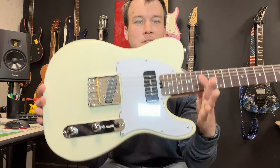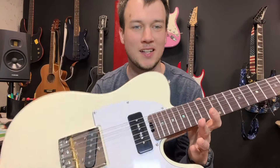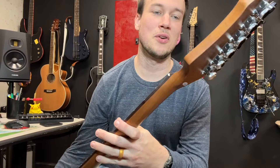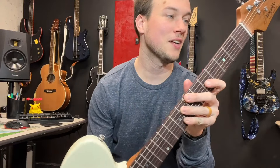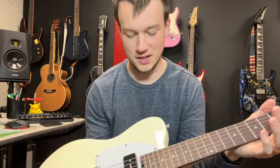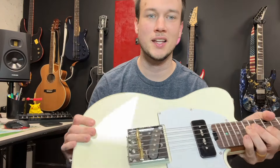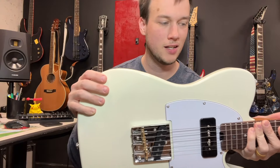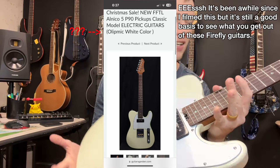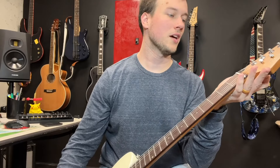Here it is. Pretty sweet, I'm not gonna lie. Seeing it in person, it's definitely a lot darker in terms of the wood of the neck, but man, it is cool. I've really wanted a body this color — like this kind of off-white. I think they call it Olympic White on Firefly, and I've kind of wanted that for a while now.